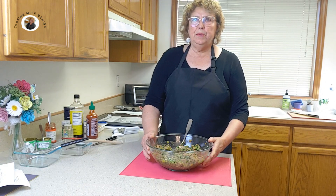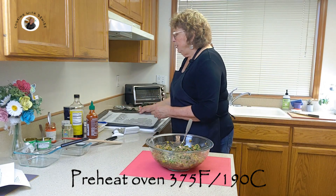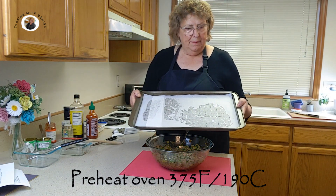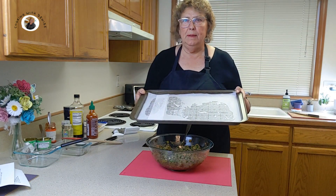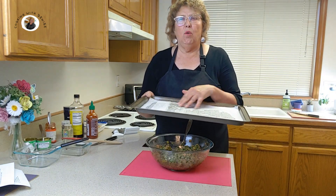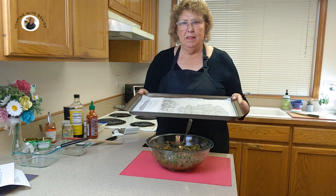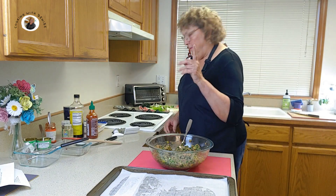What we want to do is preheat our oven to 375 degrees. We also then need to prepare a baking dish with sides to it, because these will create quite a liquid. I put parchment paper down and spray a little oil to hold it in place. We're going to make our meatballs and lay them on this. Okay, let me start my oven.